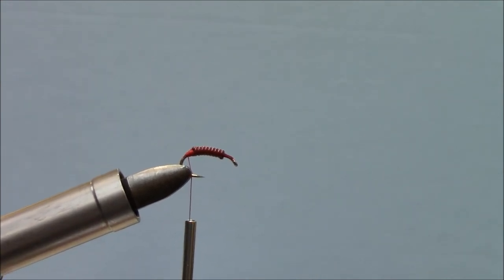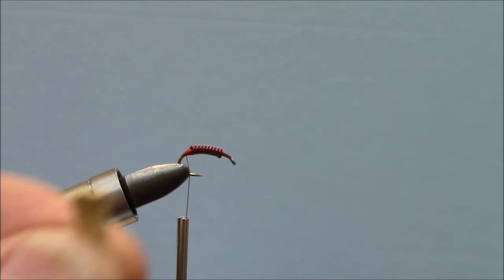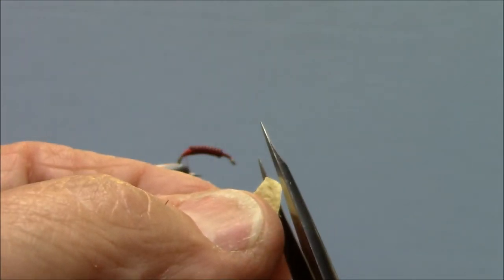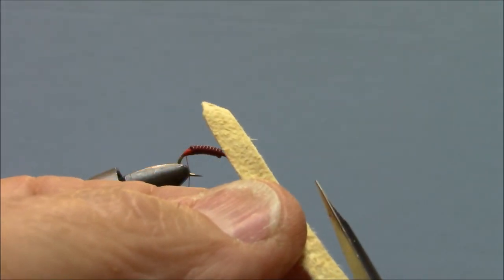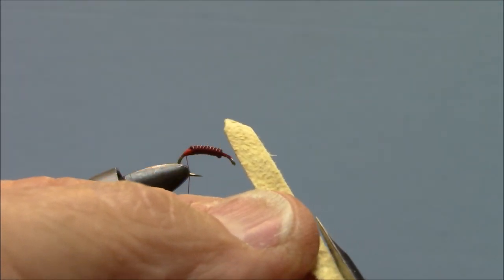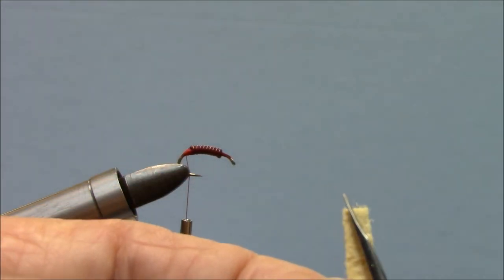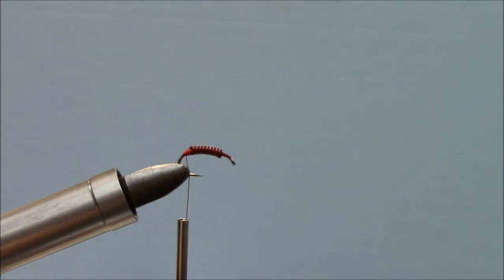Before I tie — and I'll admit I'm a bit particular — I like my chamois to look a little bit more like a regular worm. So I take my scissors and cut one end bigger, then taper the other end up a little bit. I doubt the fish will pick one over the other, but this makes me happy and that's the way I do it.